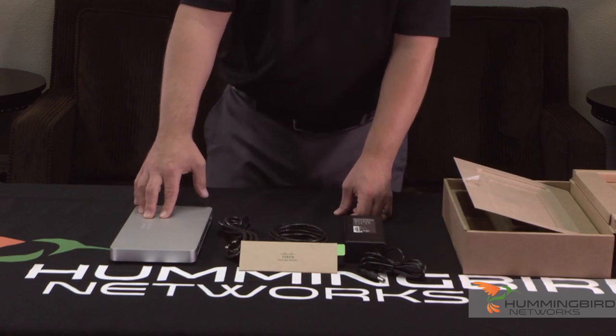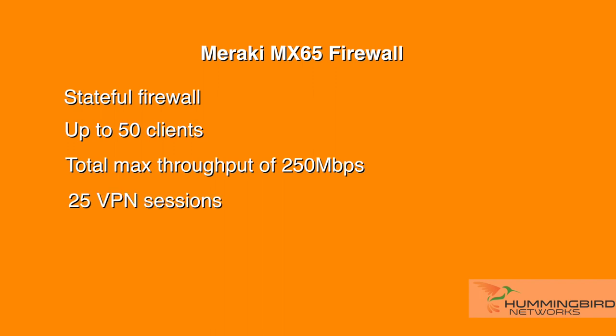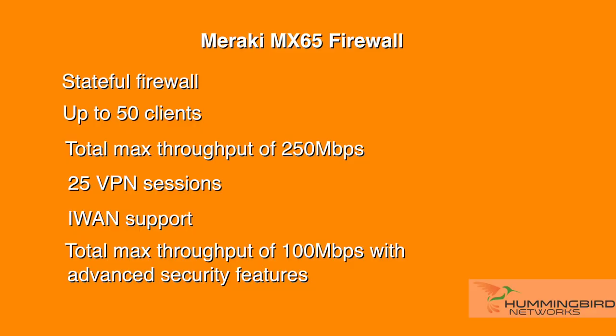This stateful firewall is designed for a small branch environment of up to 50 clients, with a total max throughput of 250 megabits per second and 25 VPN sessions with iWAN support. Turn on the advanced security features and max throughput becomes 100 megabits per second.